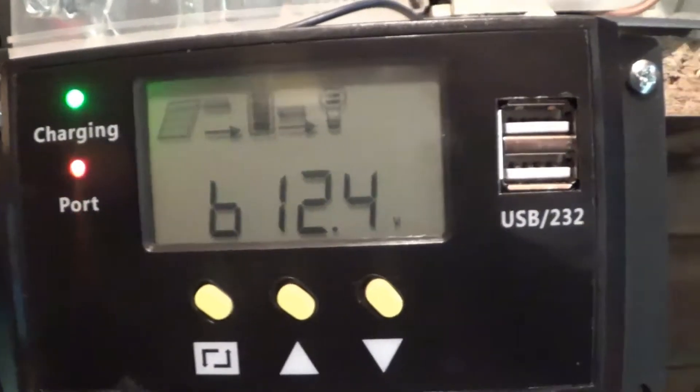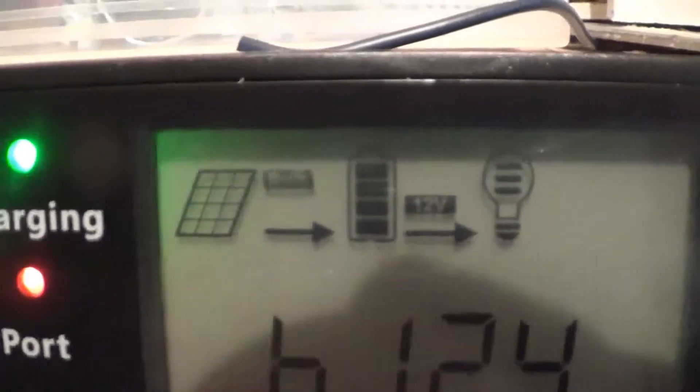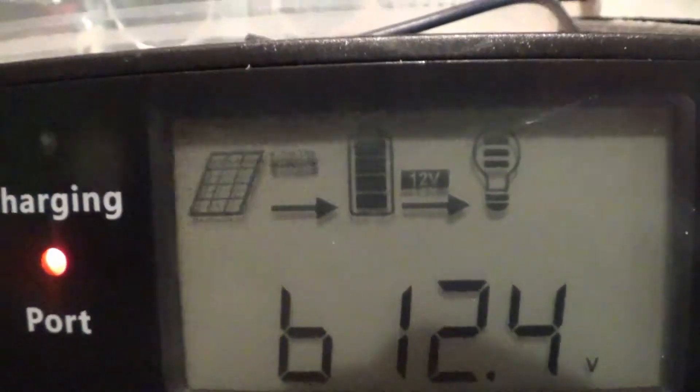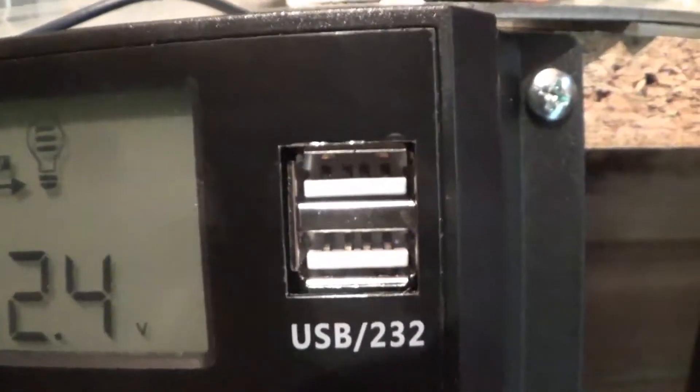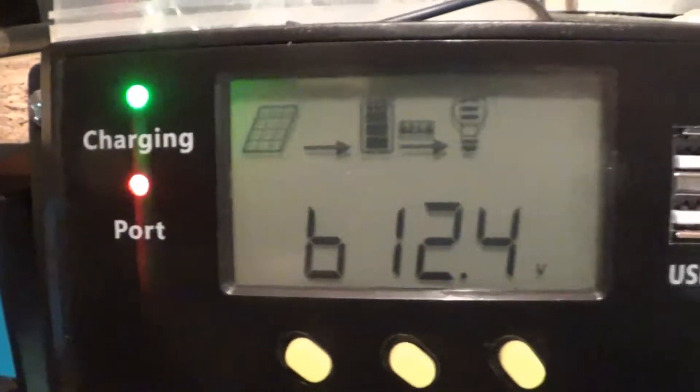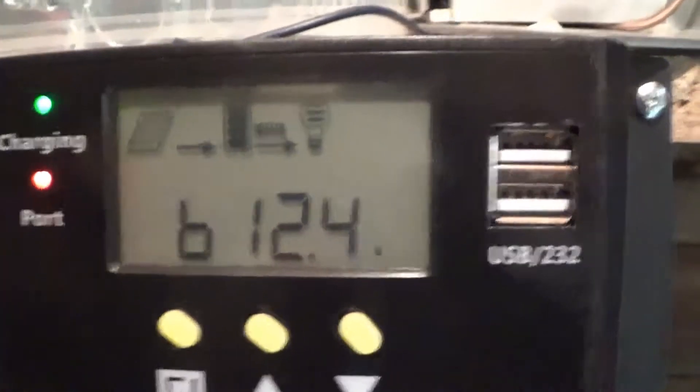Got the charging light on. It says 'bolt' — the flashing bit. USB is on. The battery's at 12.4 now.